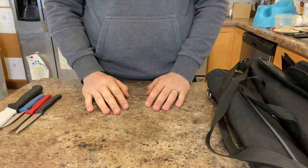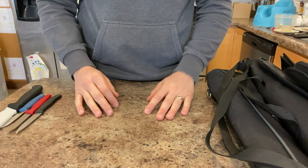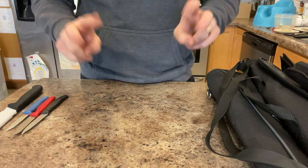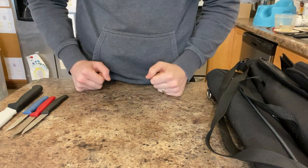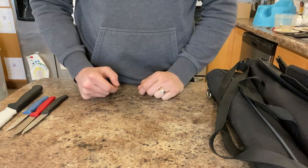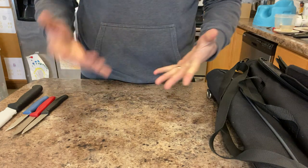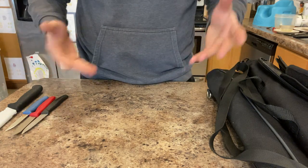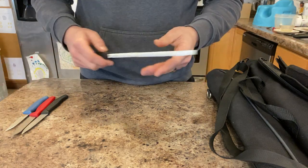Hey guys, Justin back with an engineer's perspective, and today I'm going to do a kitchen knife collection overview. I don't really like calling it a collection because I use every single knife — nothing is just bought to collect. I didn't realize how much excess I had until I got everything out. We're going to work from right to left, just show you what I'm working with so when I talk about kitchen knives you understand where I come from.